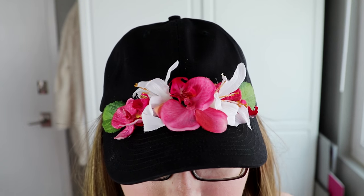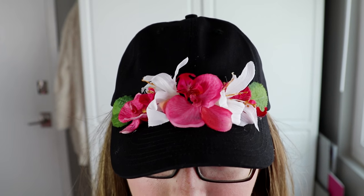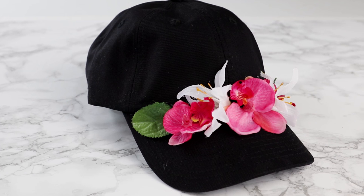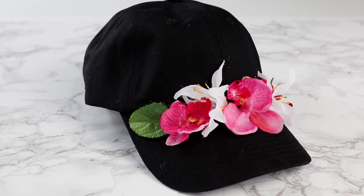Hot glue dries so much faster to kind of hold everything in place while the E6000 dries overnight. Once you've let that dry overnight, you've got a pretty floral baseball cap that is a little more wearable every day than a flower crown. If you love flower crowns, you rock that flower crown, but personally I feel like I would be more likely to wear this hat.